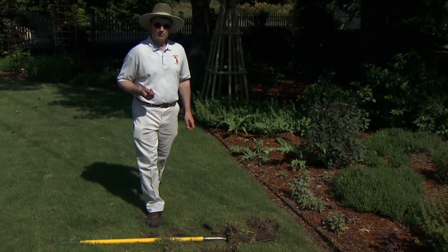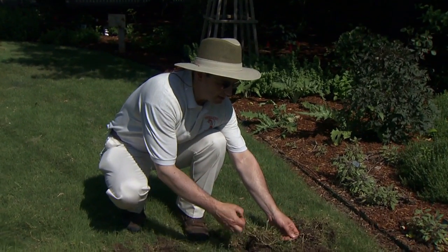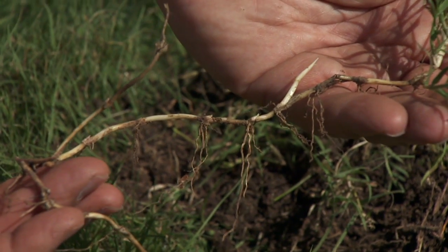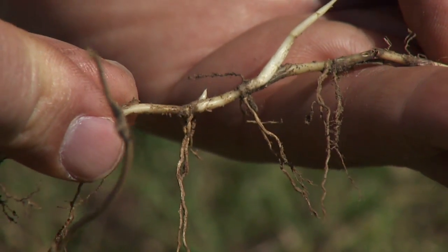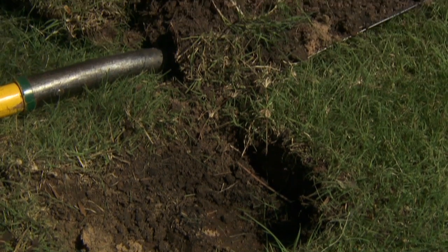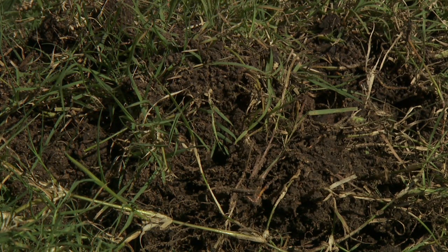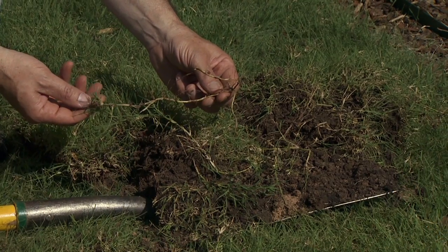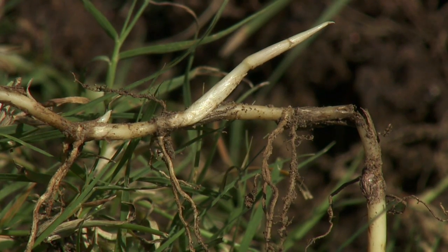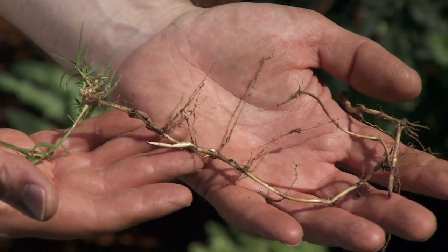Bermuda grass is very well adapted to heat and drought in Oklahoma as well. It has a special storage organ called a rhizome, which is a white underground creeping stem, which you can see here. Oftentimes one thinks they're pulling all the Bermuda grass out because they pull all the top growth, but they forget to go after the underground white storage stem called the rhizome. Here I've taken a shovel and cut small slabs of sod and flipped them over so we could effectively hunt for the Bermuda grass. This is very time consuming, and so we really want to clean this up before we ever establish the Buffalo grass, because there are no herbicides that can selectively take Bermuda grass out of Buffalo grass once it's present in the stand. It has to be mechanically removed like this.